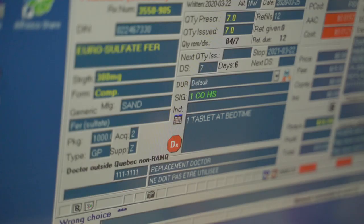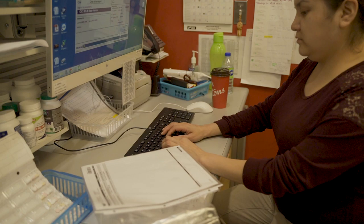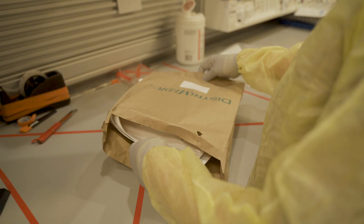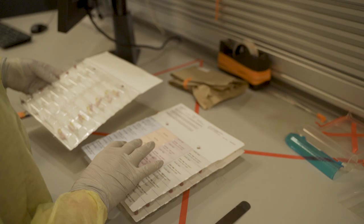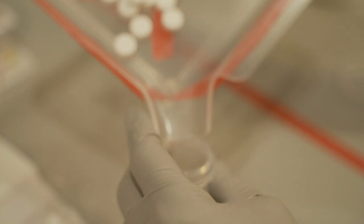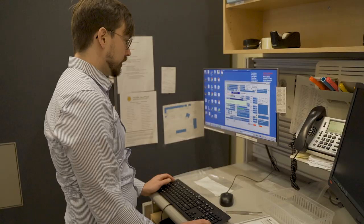The information is input into the pharmacy software. The technician then changes the medication in the dispill. The pharmacist then verifies the contents of the dispill.